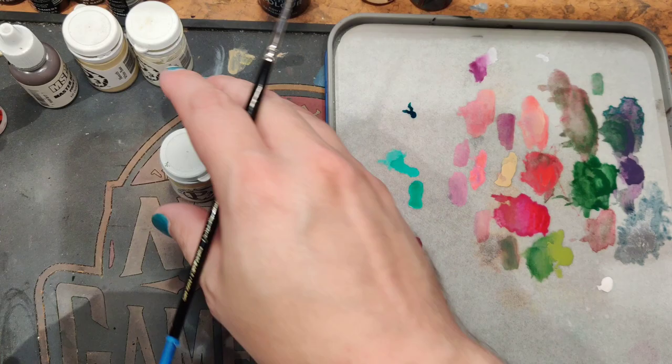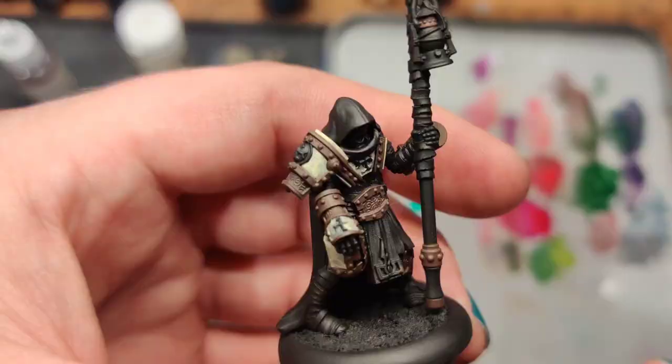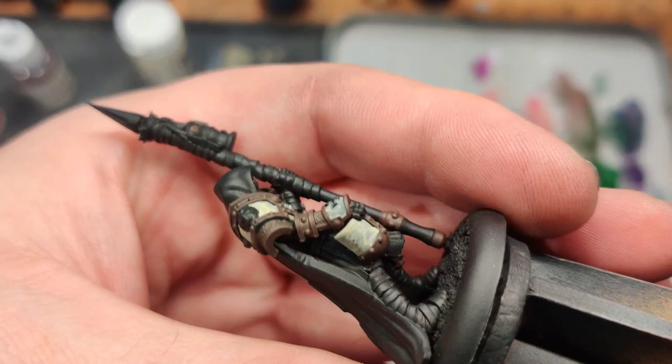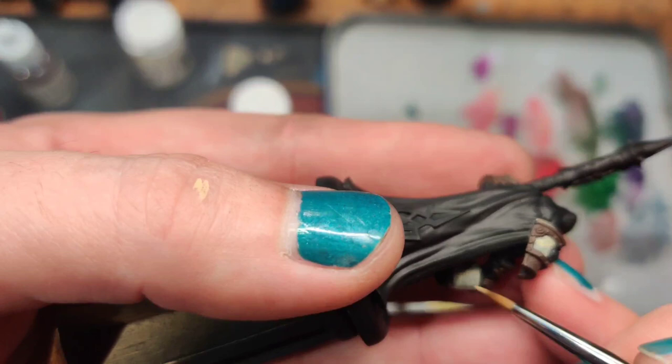Next step: taking the Minoth white base, I'm going to apply that to all the flat armor areas. Again, just a base coat, nothing special. Your first coat should look fairly splotchy — it is a yellowy white, so it's not going to cover very well. I think the helmet was the first thing I hit. The trick is not to overwork it and go back and brush, brush, brush again. After you've put on a coat, you're just going to push paint around. Better to just do one coat, accept that it's going to need another, and then move on.